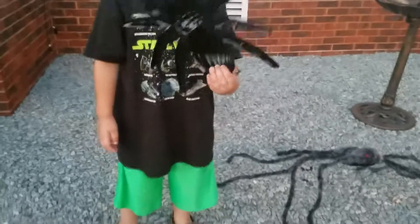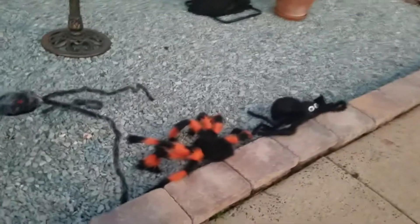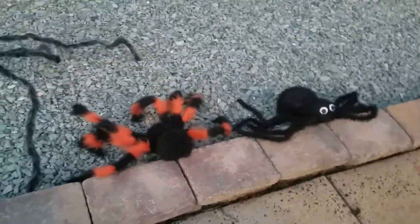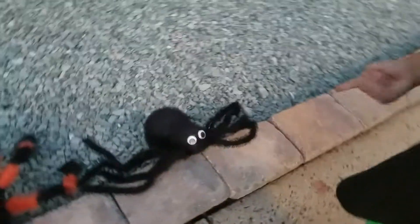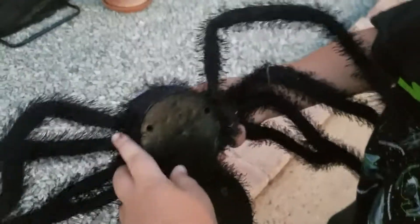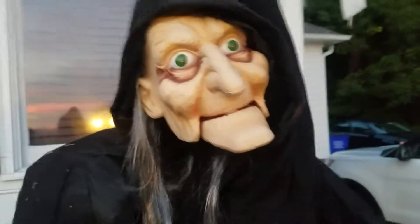We got a huge spider collection here, and we have a plain old spider — just like me. Oh, I see another one over here. This one is like orange and black, and a googly-eyed one. Does his eyes move? Wiggle him — oh yeah, if you shake it. He is broken. And a witch! Oh my goodness, get away from her — run!